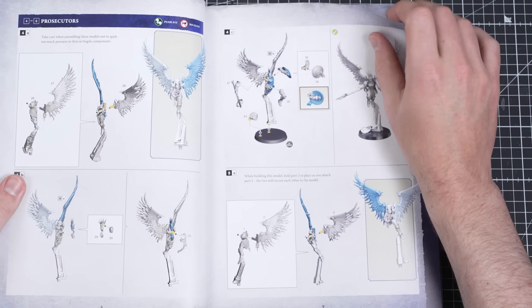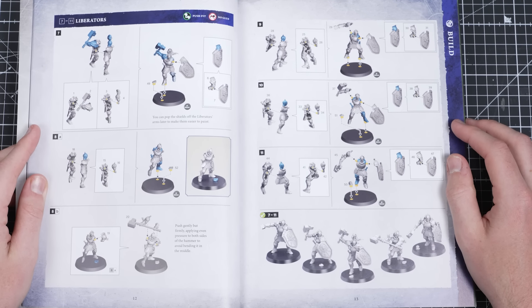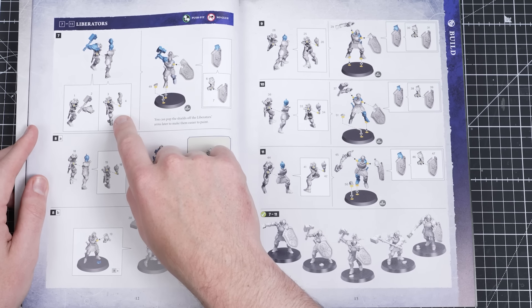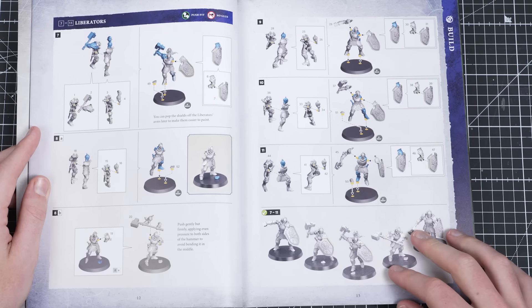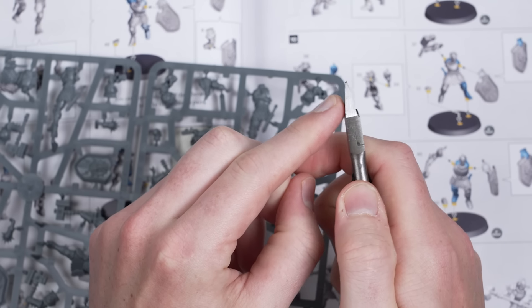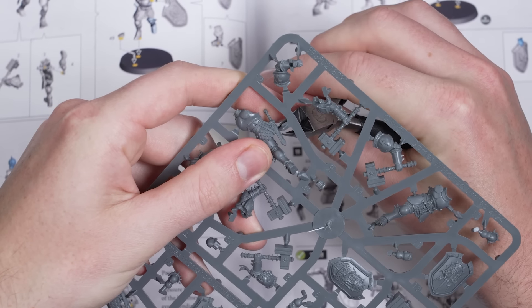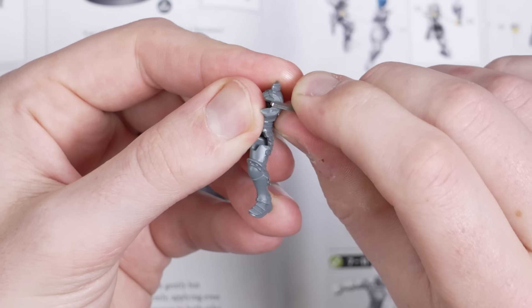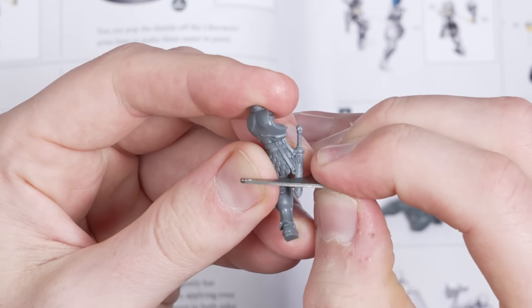You may also notice in some model kits that there are options for different variants of the same models, as we can see with our Stormcast Eternal Liberators — these could be different weapons or a different helmet. So make sure you read the instructions well before assembly so you know what miniature you want to build. To build our miniatures we need a few tools. Take your clippers and put the flat side of the clipper to the model side — this avoids damaging any components and gives a cleaner cut. Once pieces are clipped out, use the mold line remover to clean up any mold lines; the thinner nose gives greater precision to get into harder-to-reach mold lines.